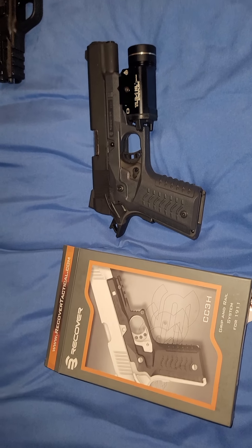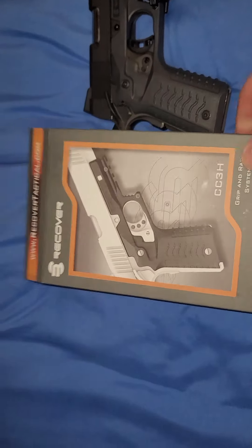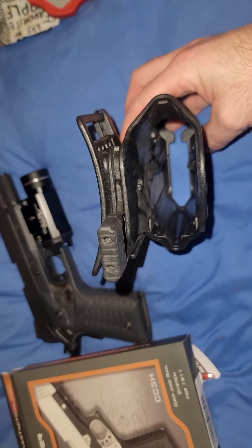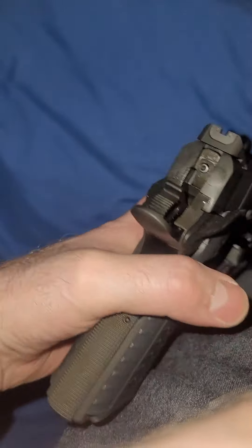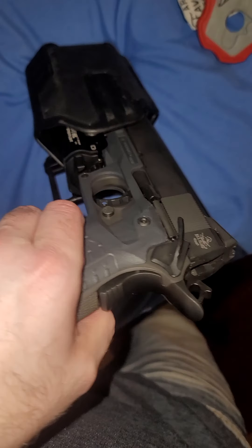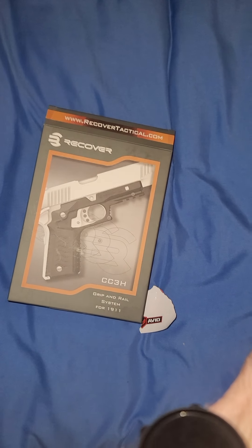My Blackhawk holster will not fit this — it's too big. With this setup I thought it would, but it's too fat. It does not even want to go in. So that's my problem right there after buying this — if I could get a holster that would fit.